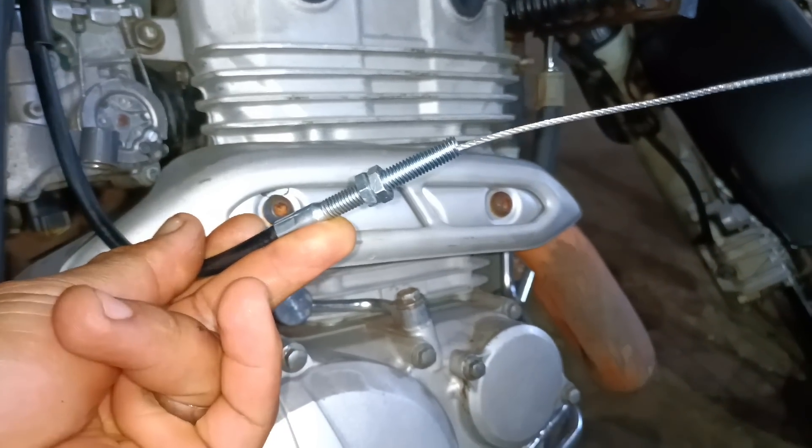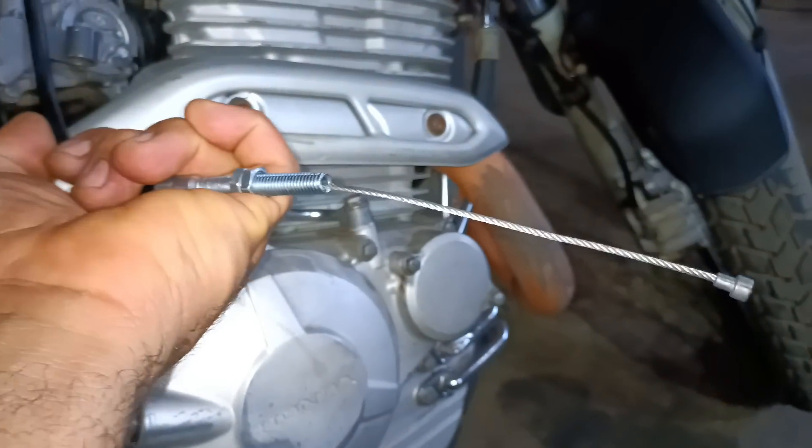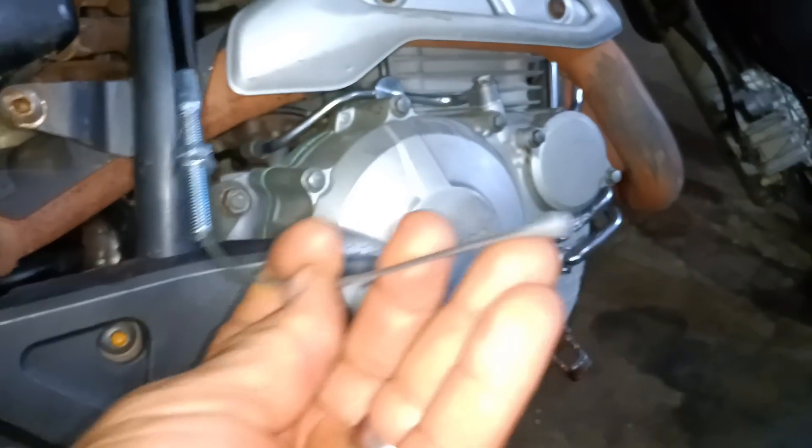Hi guys, welcome to another video on the CineMotors channel. This time I'm going to show you how to reduce a clutch cable, accelerator cable, or any other cable, and make it look original.